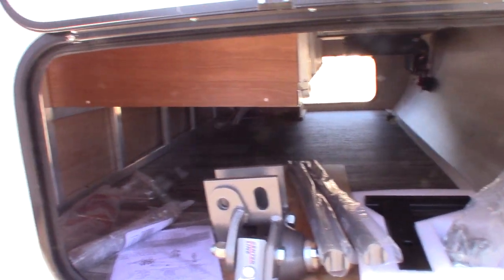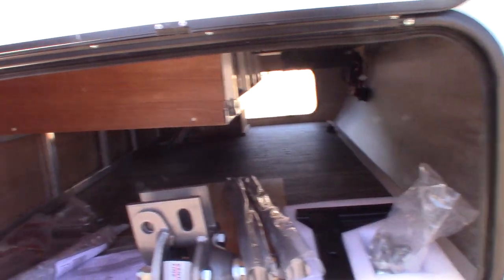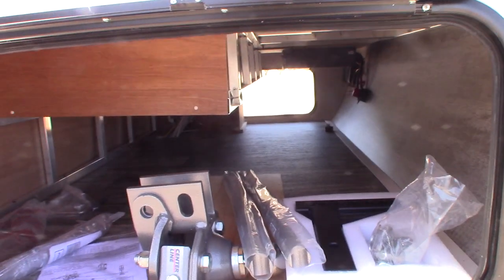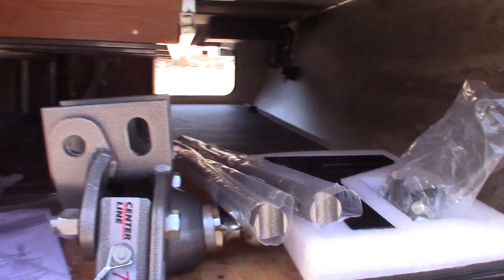There are outside speakers and this is your furnace vent right here. With this one you ordered a hitch, so you get a Husky Centerline weight distribution hitch with built-in sway control — that's a good one. We'll show you how that operates and how to hitch and un-hitch when you pick up.